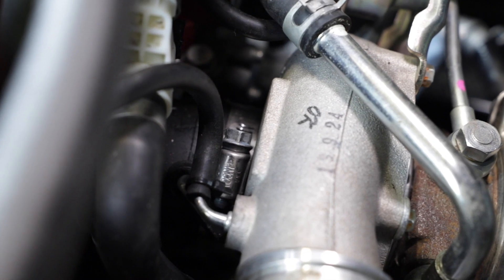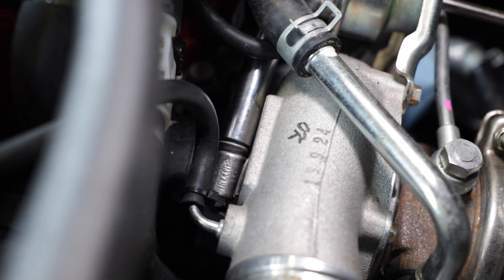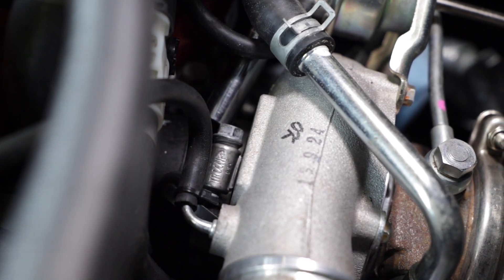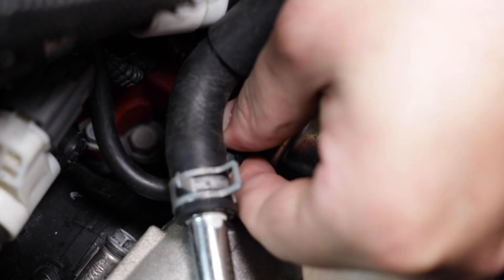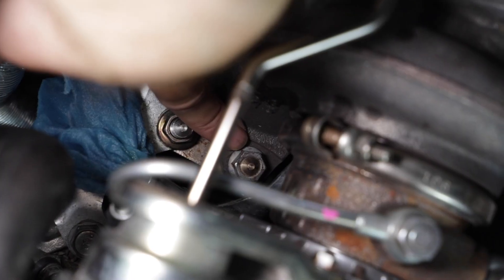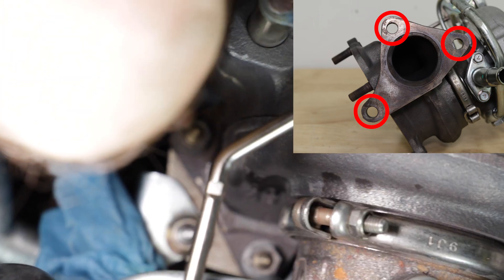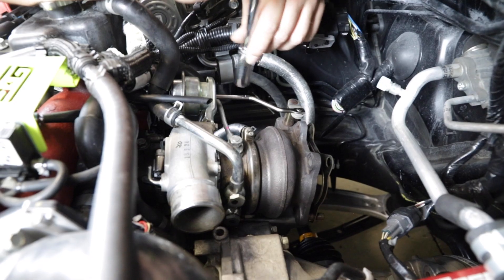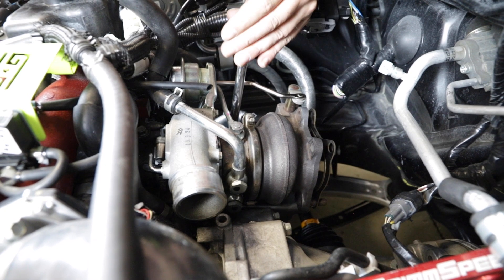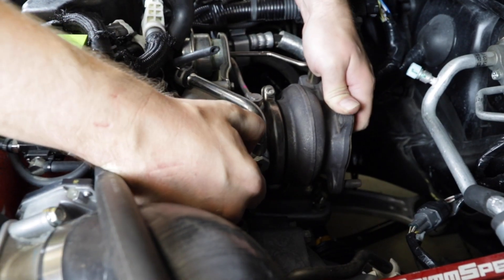Now we can loosen the compressor inlet worm clamp. Use an eight-inch socket to loosen the worm clamp. Remove the small air line on the compressor nipple. Also remove the air line from the turbo actuator. Now loosen the three bolts on the turbo up pipe flange. Set the turbo up and out of the engine bay.